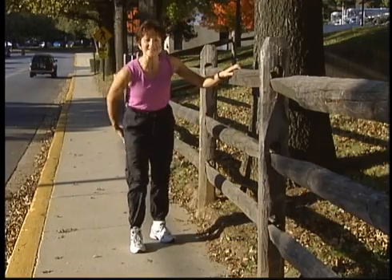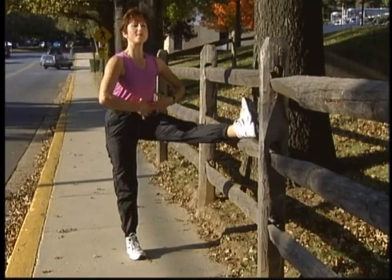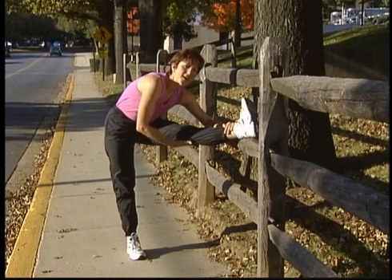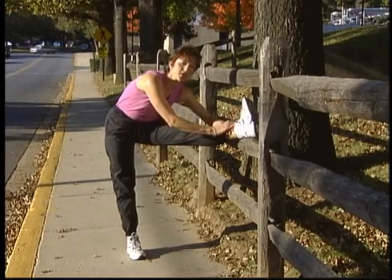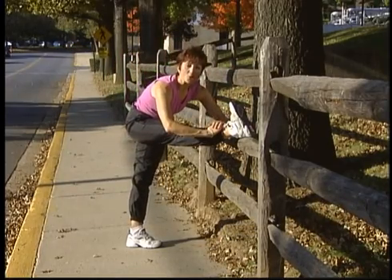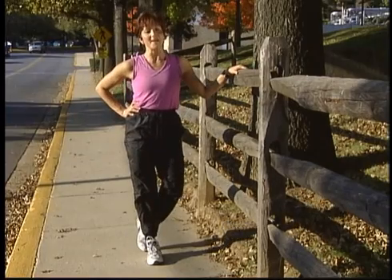Finally, let's get the backs of those thighs. Put your leg up on the fence post or out in front of you. Pull up and reach slowly over — warming up all the way up the back of the legs. Repeat on the other side. Stretching before you walk will make your walk much more enjoyable and you will find that you can get a larger stride and more results.